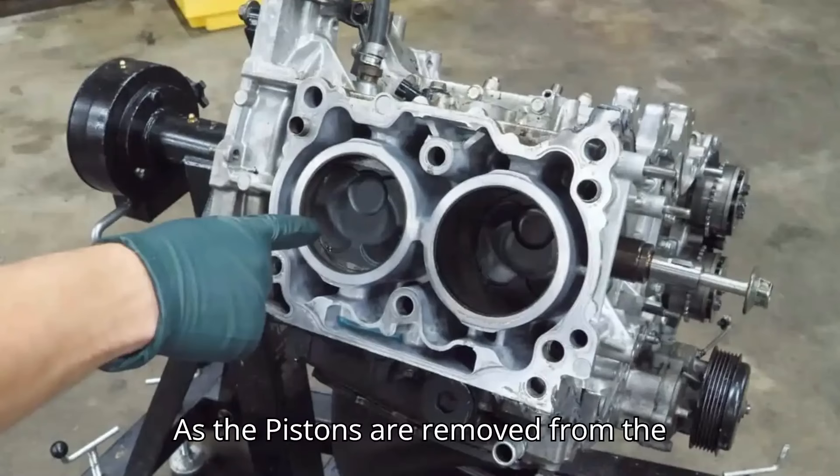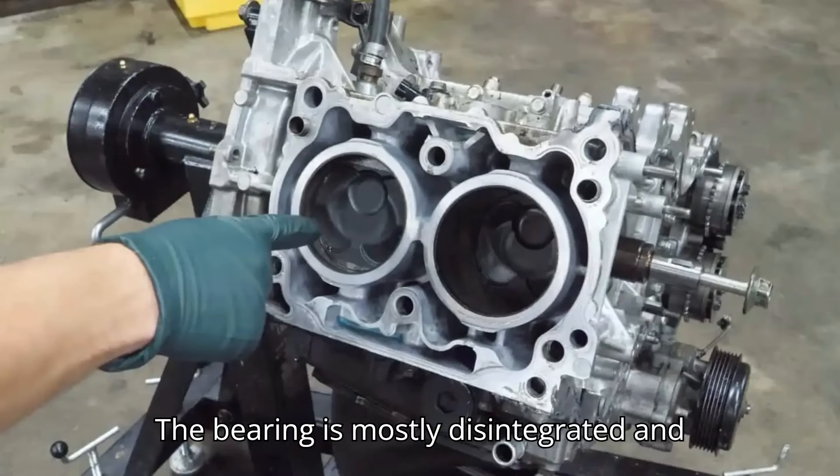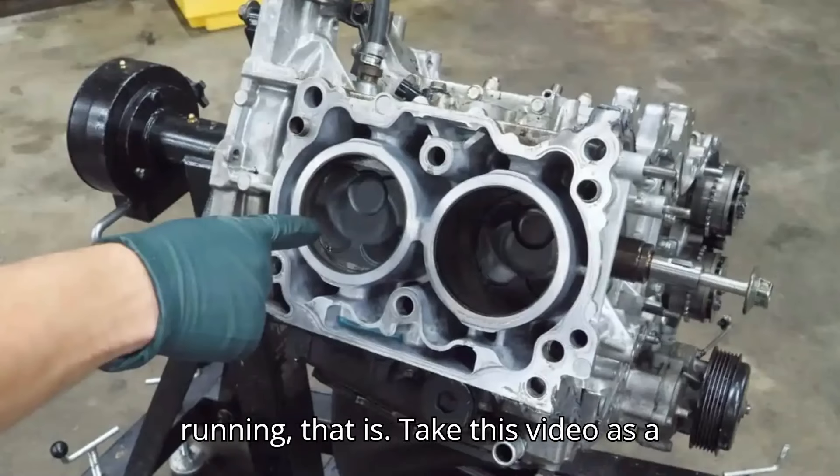As the pistons are removed from the crankshaft, the main culprit of the damage — a spun rod bearing — is revealed. The bearing is mostly disintegrated, and likely caused the engine to make a horrific knocking sound, if it was still running.